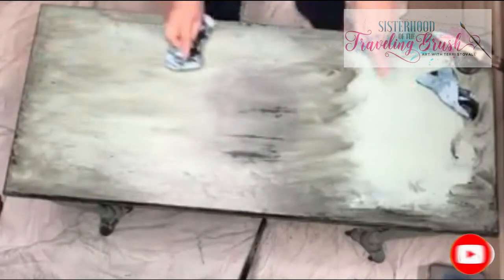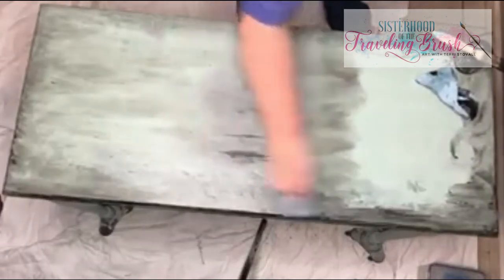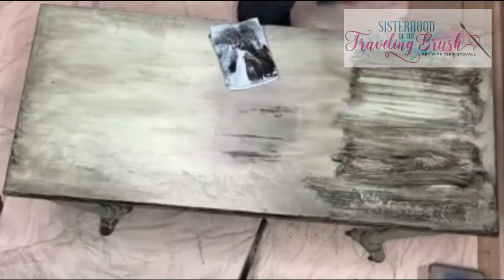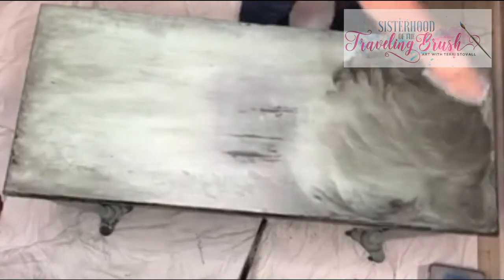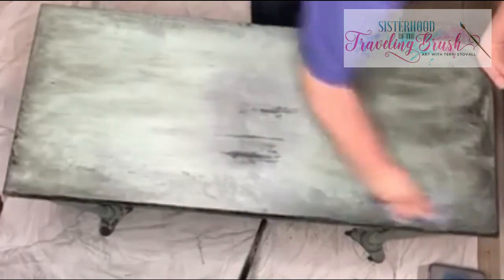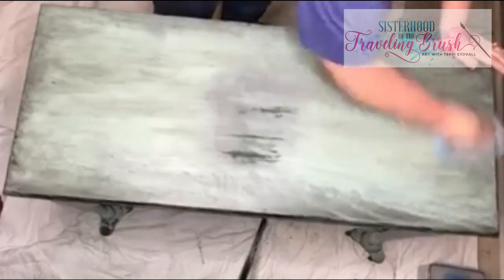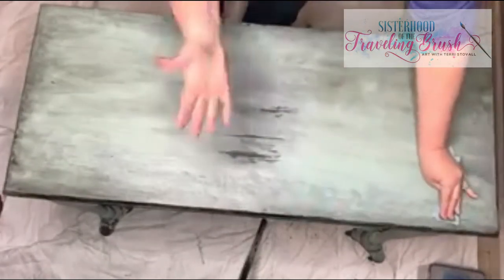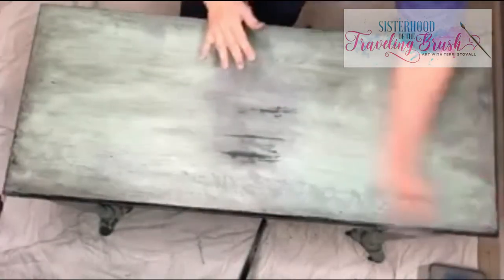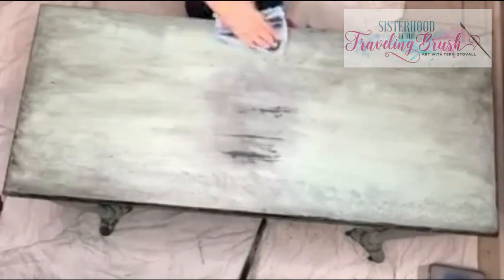Definitely looks a lot older — can you see the difference there? Be careful where you put your hands, too. My hands are nasty right now, but the heat of your hand will melt some of that wax and leave an impression of your hand wherever it was.